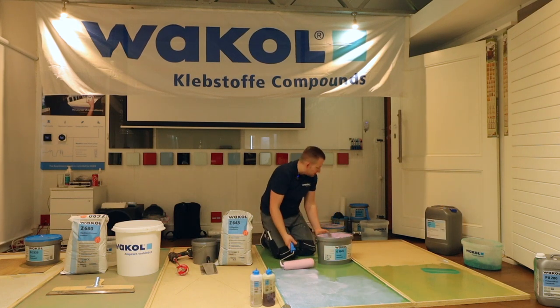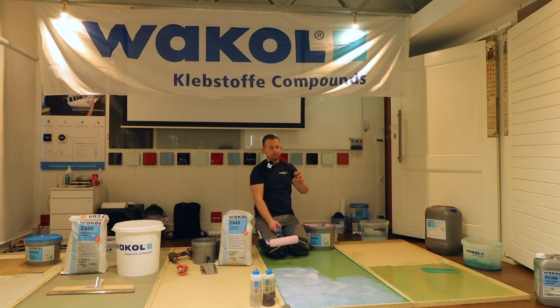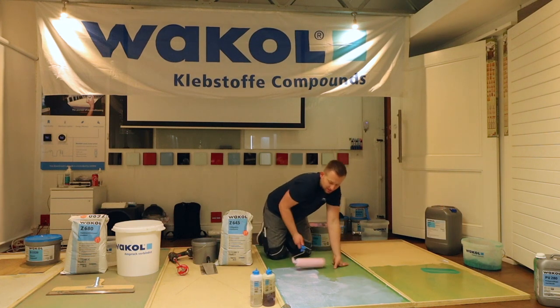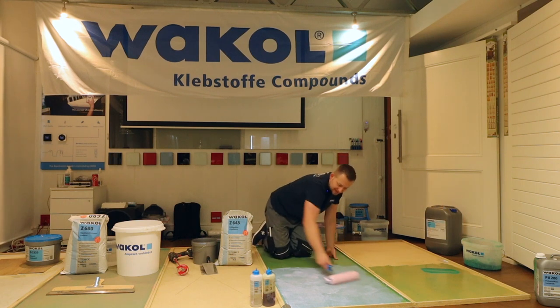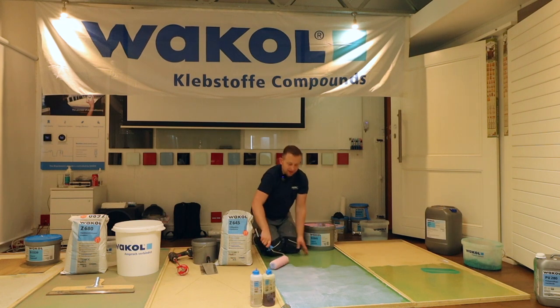You might ask: how thick can I go with my leveling compound on top? There is actually no limitation, as long as it's cured. If you put more than needed it's simply waste, and if it happens you just have to wait a little longer — that's the only consequence.